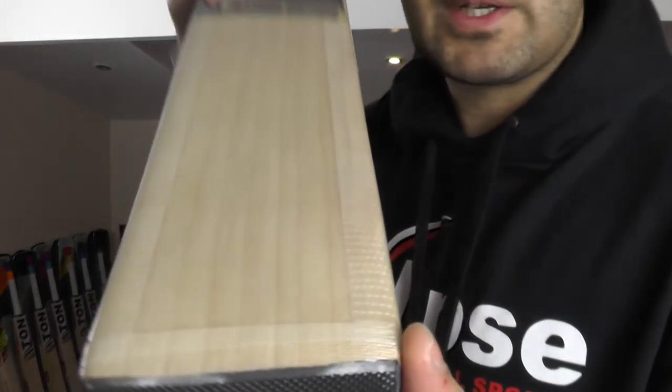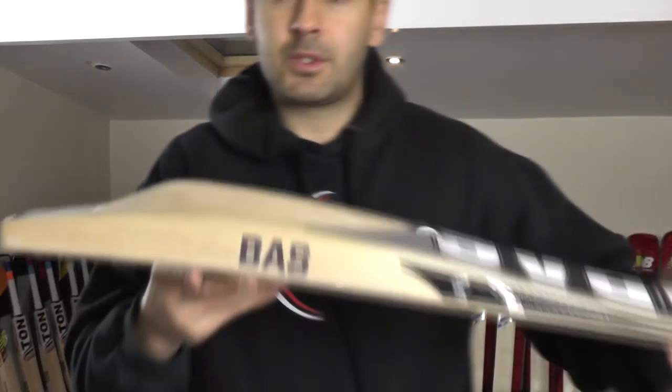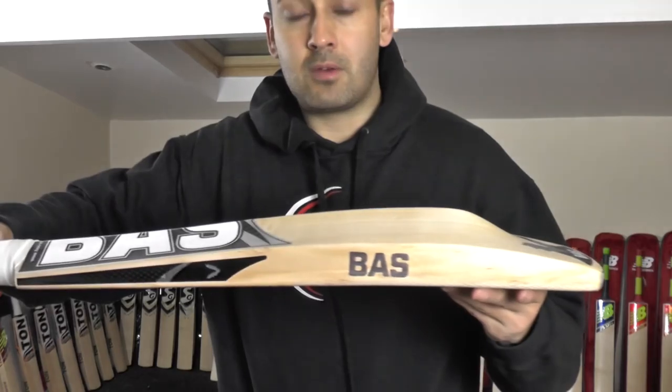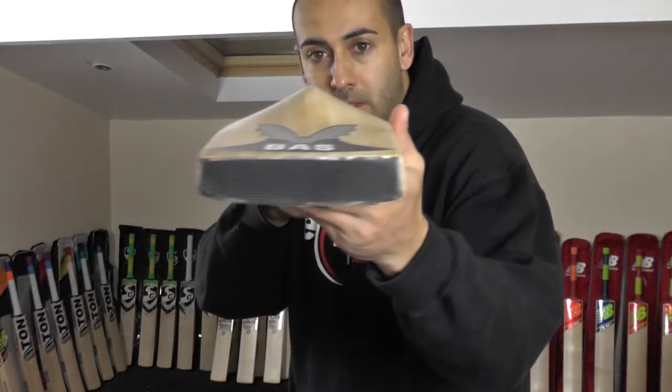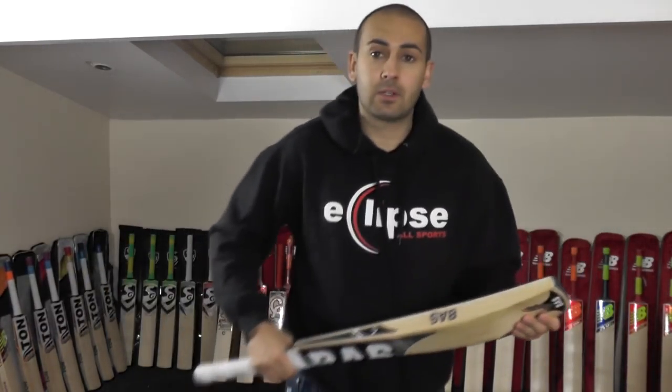The customer wanted some fibre edge tape at the toe as well, so we've done that. We've also fitted an extra grip — we've gone with a white chevron grip on top of the original Bass grip. This is the infamous dolphin profile shape, a really nice cricket bat with a lovely full shape. It's had two light coats of oil and then we've oiled and knocked it in.